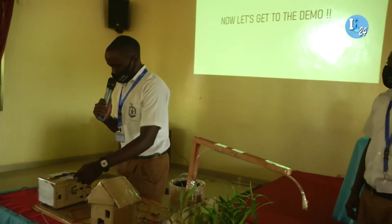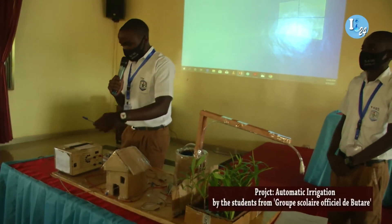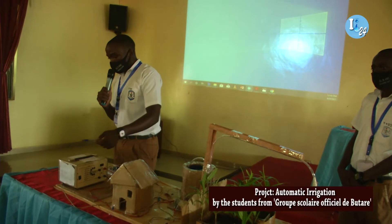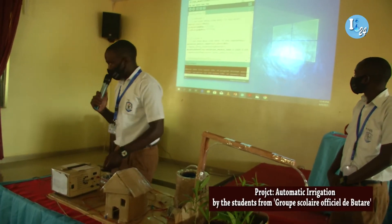And this is the pump source. You have different options: where you can use a solar panel, or you can use cells that will provide 6 volts.